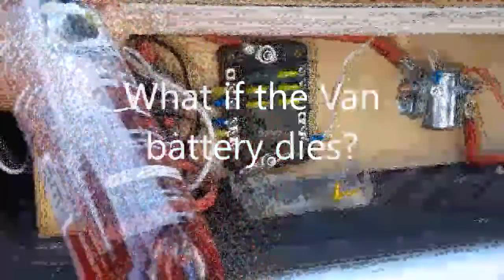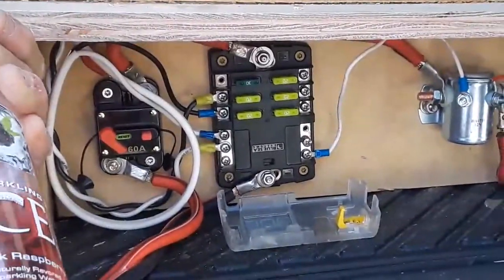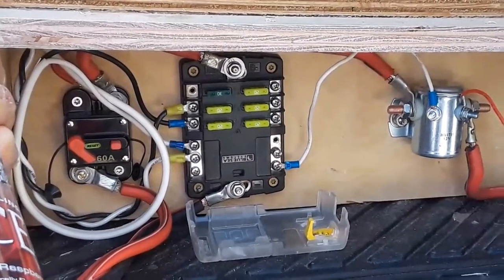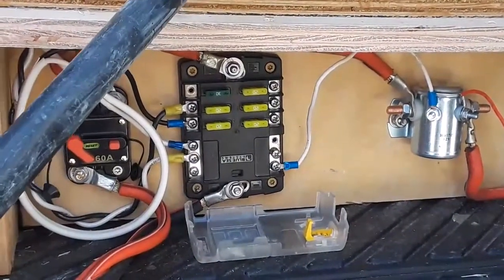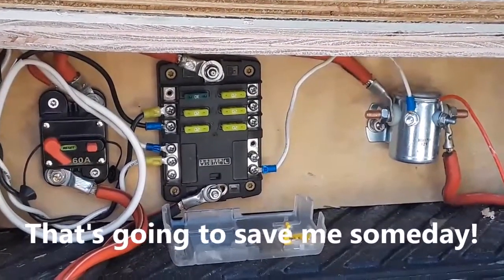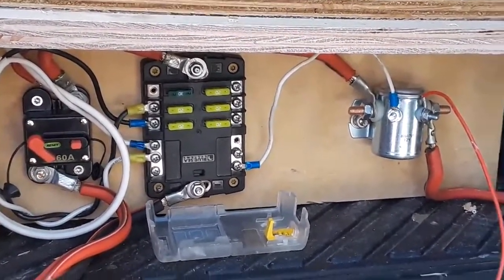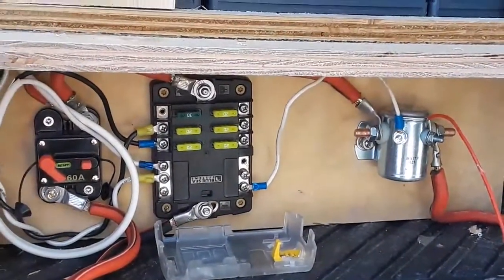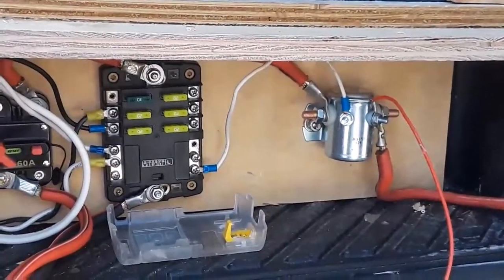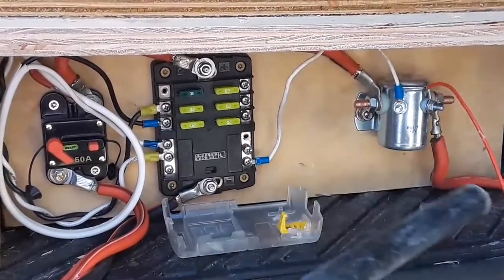Let's say you've forgotten and left your lights on, but your house batteries were fully charged. What you could do is just turn the ignition system on and let it sit for 10 to 15 minutes, and then these batteries will charge your vehicle battery. You just turn the key so that the radio would play. That may come in handy someday. Or you could always use jumper cables and go from these batteries directly. But as soon as the ignition is turned on, this solenoid will close and connect the two.